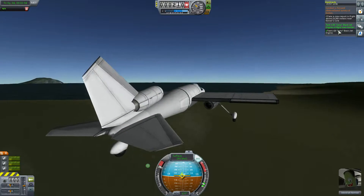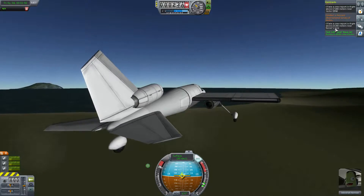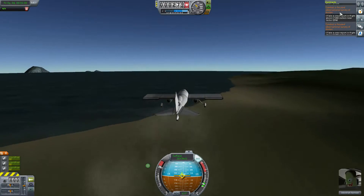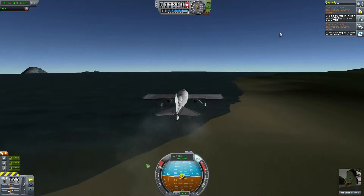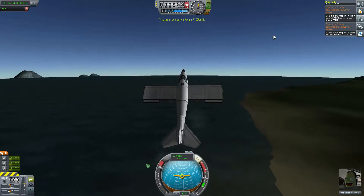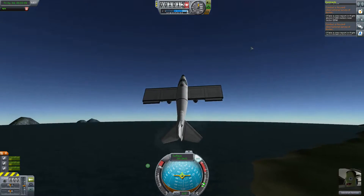That contract is completed. Now most of these observational surveys are sixteen kilometers or higher, so let's see what this thing will do for altitude.